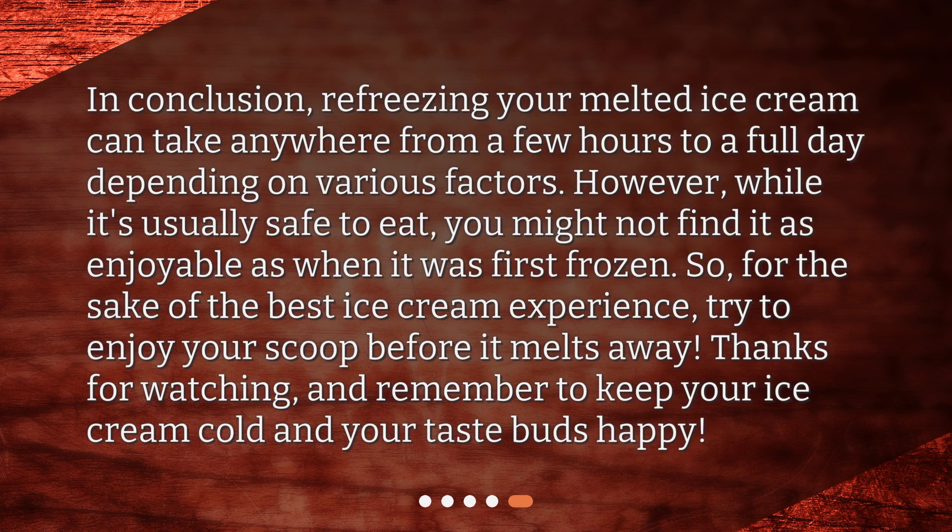In conclusion, refreezing your melted ice cream can take anywhere from a few hours to a full day depending on various factors. However, while it's usually safe to eat, you might not find it as enjoyable as when it was first frozen. So, for the sake of the best ice cream experience, try to enjoy your scoop before it melts away. Thanks for watching, and remember to keep your ice cream cold and your taste buds happy.